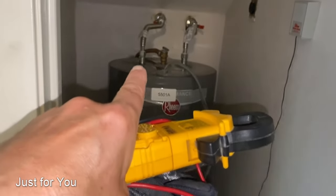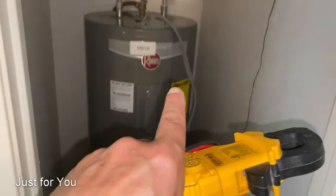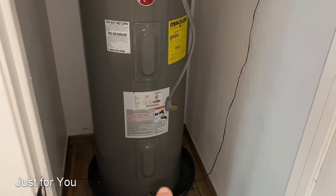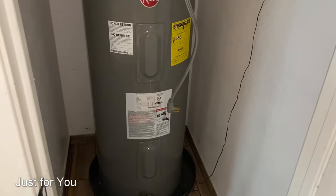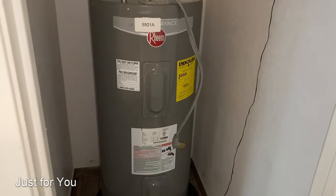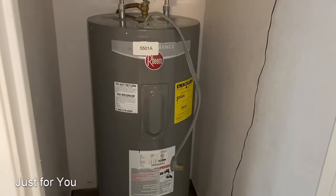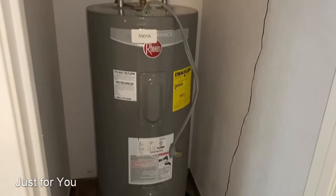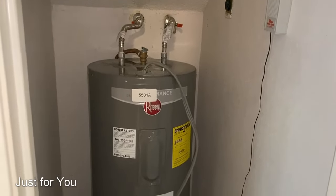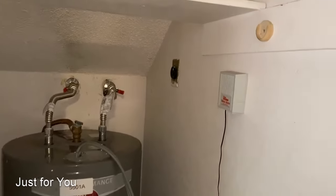The top element takes priority because that's where the hot water comes out — right from that pipe on top. The bottom takes a back seat because cold water comes in from the cold side through a pipe that runs all the way down and feeds water to the bottom of the heater. Before we power it up, we need to make sure the water heater has water and is full. In this case it is unplugged.